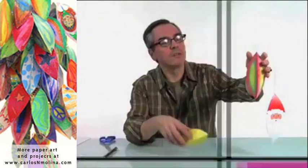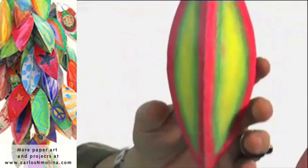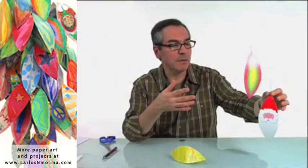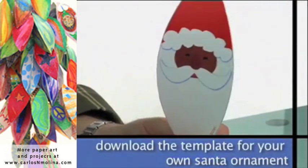For example, I use different colors here and I have a different looking ornament. And I even created, using the same template, a multicultural Santa.